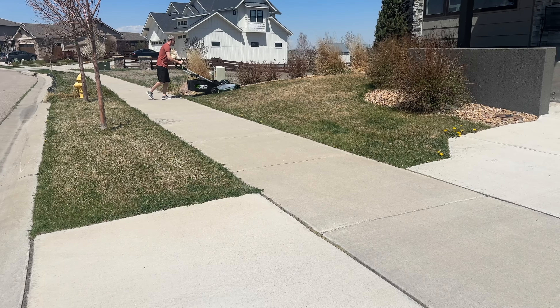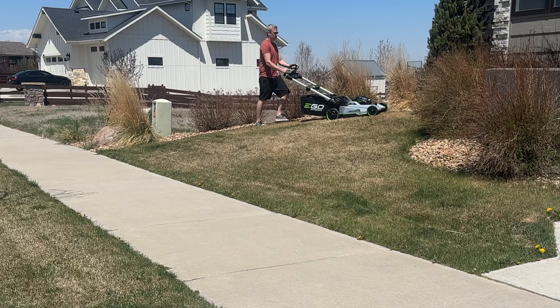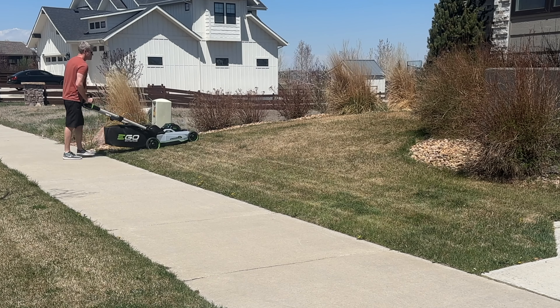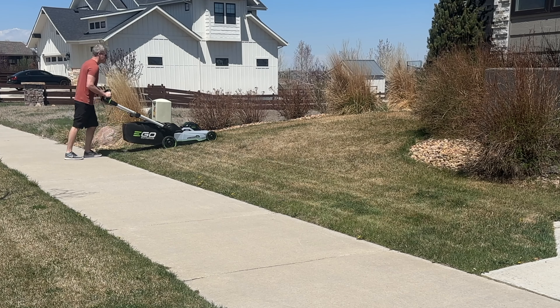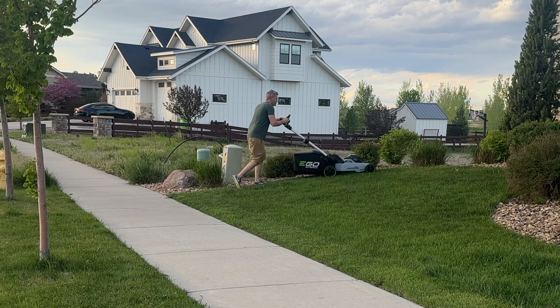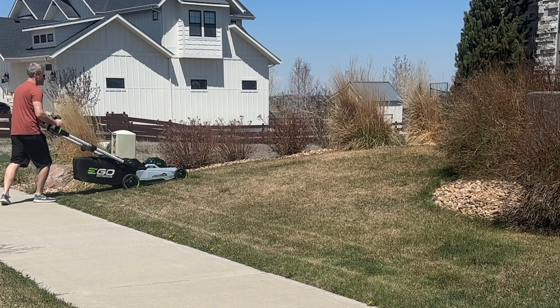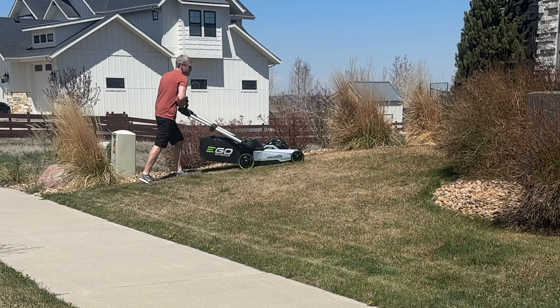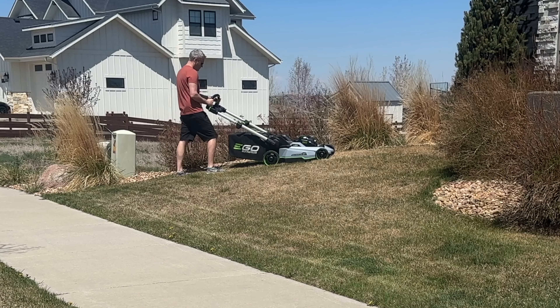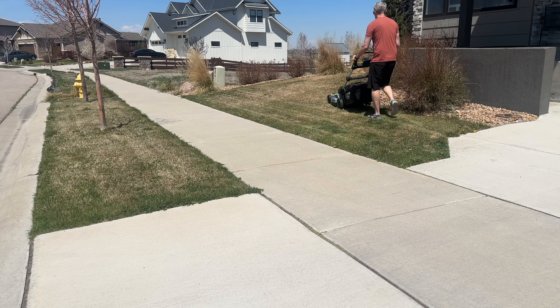This thing is jerky, especially on hills. You can see the same spot in my yard every single time it had an issue. When you go uphill, the way you push it, it kind of struggles. And what was really weird — the very first time I used it, it just completely stopped for no reason. I didn't let go of anything; I was confused.